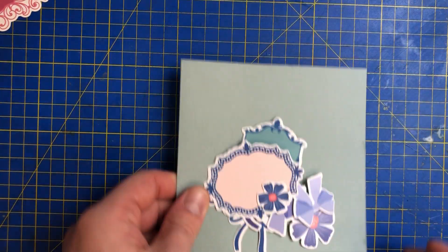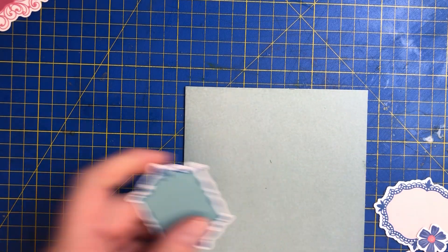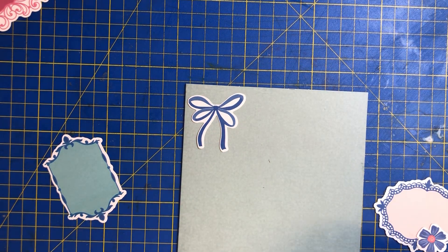So this is our card and what we're going to do on this one — I think what I'd like to do is see how that looks.